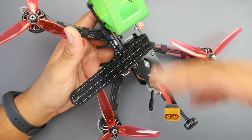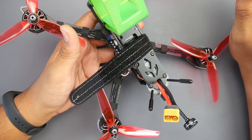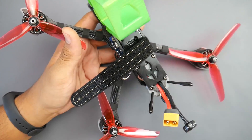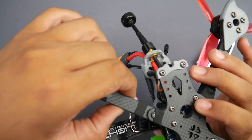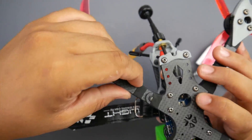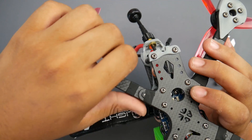Always check the screws, wiggle the arms, and check the flight controller - sometimes build quality control can be inconsistent. But that's not the case here. Also check the motor screws. Moving down to the arms, they are 4.5 to 5 millimeters in thickness - around 4.8 to 4.9mm - so they'll take quite a lot of damage. There's not a lot of flex; they're using really great carbon.